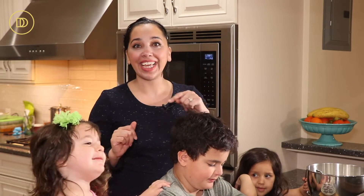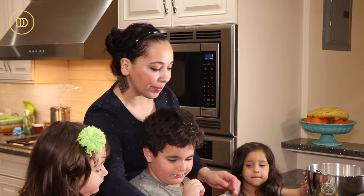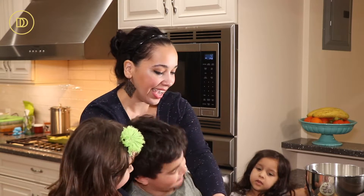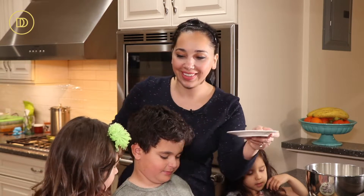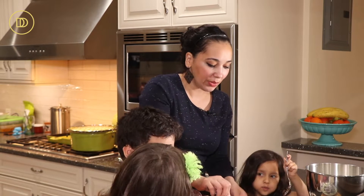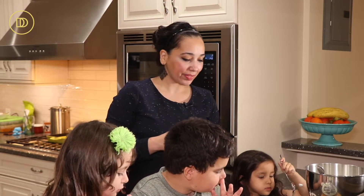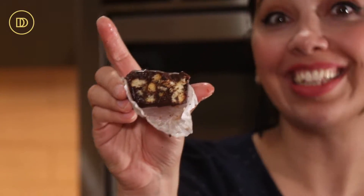Now we're going to go ahead and taste it and see if it's kid approved. Evan does not like whipped cream on his, so he's going to take one without. Layla, this one is yours with the whipped cream. Ellie, do you want some whipped cream? Which one do you want? You can serve it with some berries too. Evan, why don't you show the camera how it looks on the inside? So pretty — it looks just like a mosaic. It has a mosaic pattern inside, which is hence the name Mosaiko.